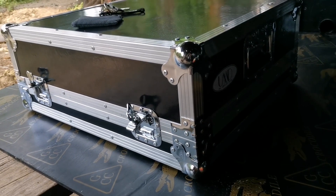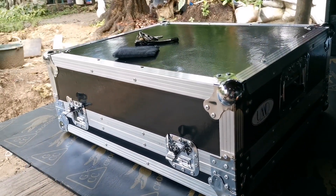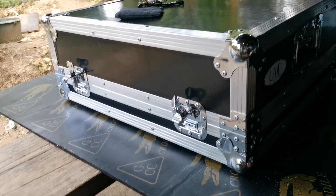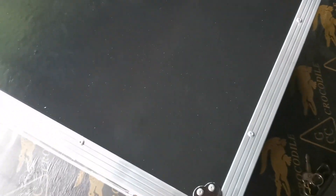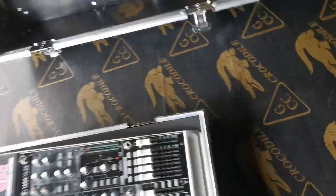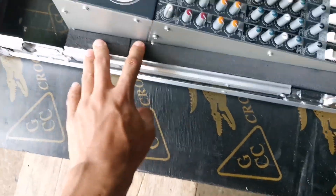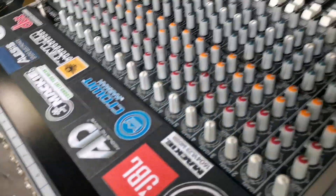Good morning guys! Dito tayo sa ating ginagawang hard case o tour case para dito sa ating 1604. So ito siya, titignan natin yung loob, then gagawin na natin yung loob house. Para mapilis tayong gumawa - para mapilis tayo paggabi.